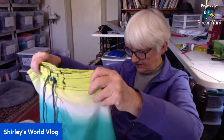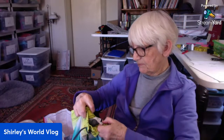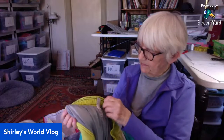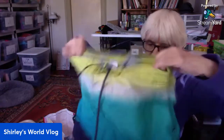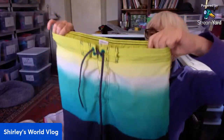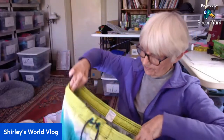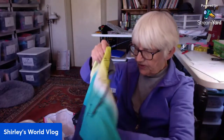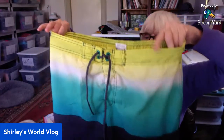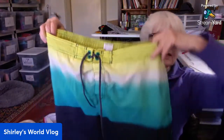These are surf shorts — board shorts, I think — by Speedo in a large. I haven't found any good board shorts; I looked last time at Goodwill. Speedo is a good brand. It has pockets, a tie, and a waist. There's netting inside, so these are actually swim trunks. I don't think board shorts have the netting — these are men's swimming trunks.